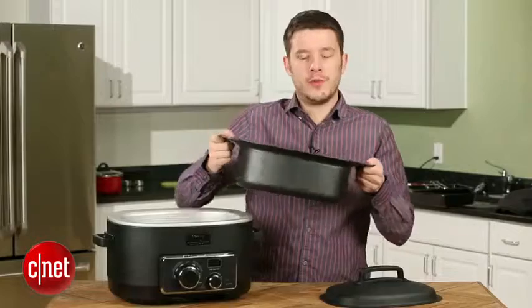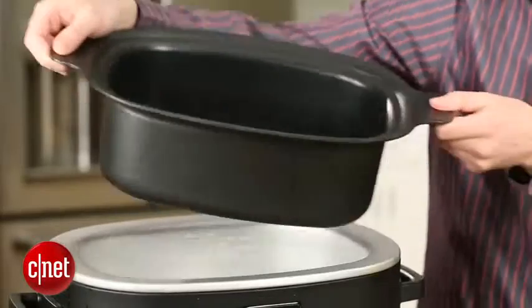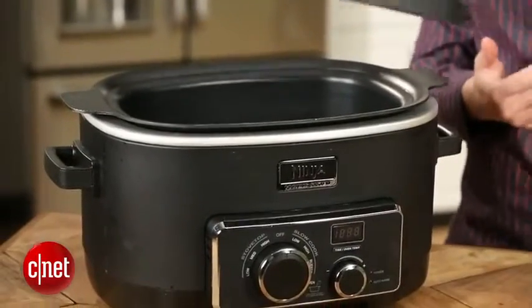That means that when you're traveling — if you're throwing this thing in the back seat and driving across town to a party — if you get stuck in traffic, this one's going to lose a lot more heat and your food's going to be a lot colder than it would be in another machine. So if you're going to travel a lot, maybe consider something else.